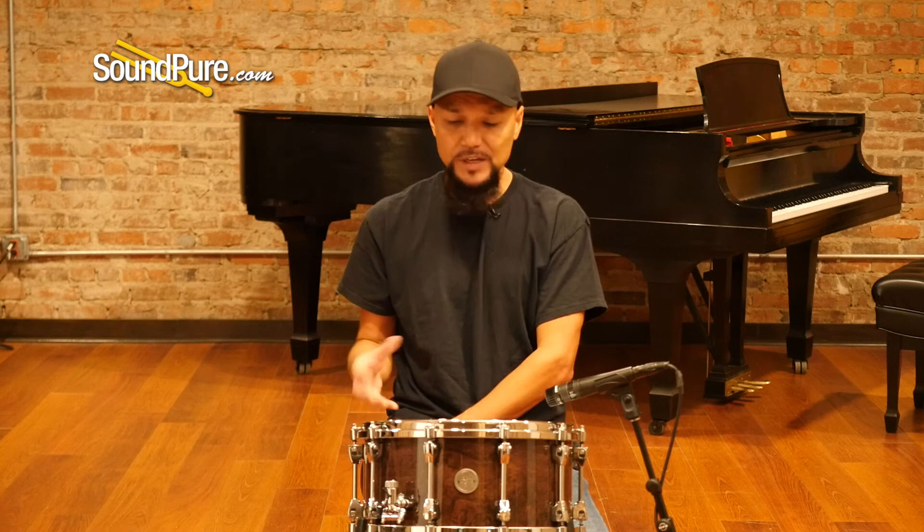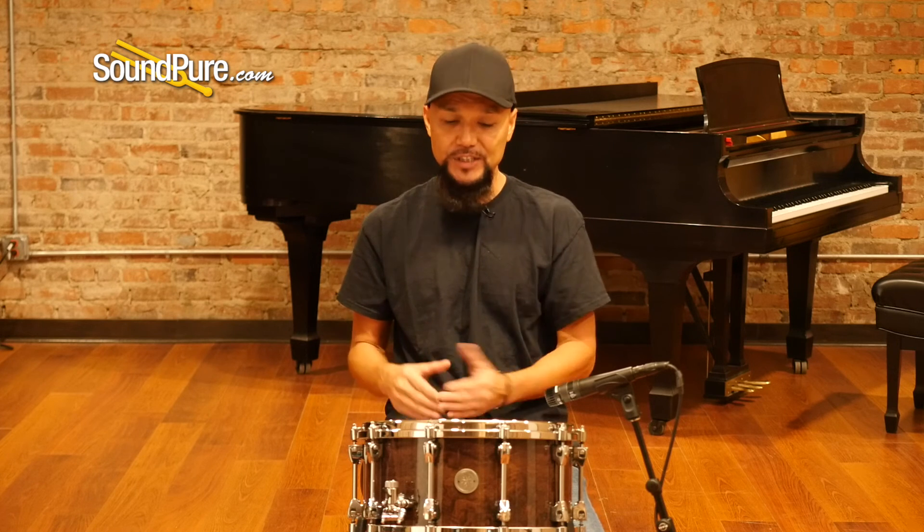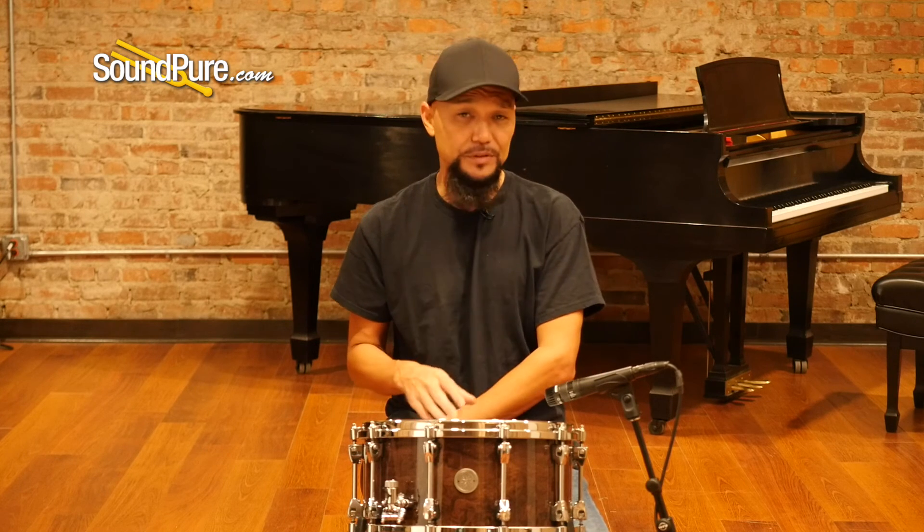For you guys that are looking for something a little more breathy, this is definitely something worthy of consideration. The straight shell design just has a lot of possibilities, and with the walnut itself it just has this richness and focus that is absolutely incredible. Whether you use this as a live drum or as a studio drum, it's definitely worthy of consideration.